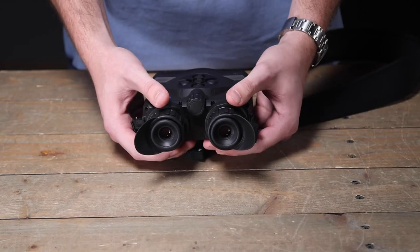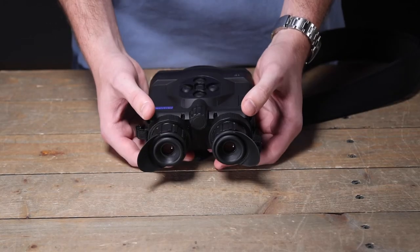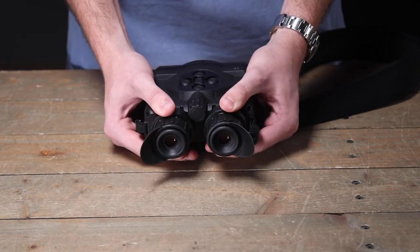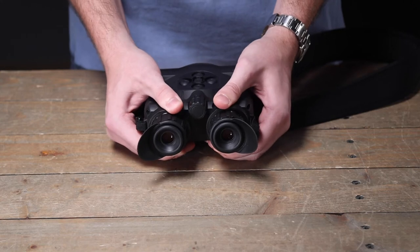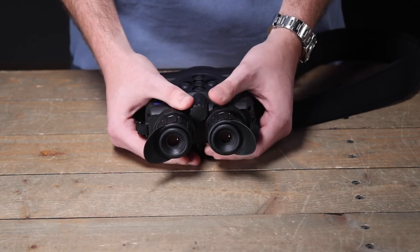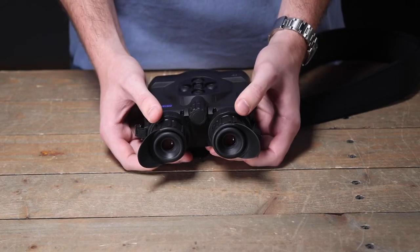The next important step is adjusting the pupillary distance. You'll notice on the Trionics unit the plastic tabs right here in front of the eyepiece — simply grab them and push them closer together or further apart to match the distance between your pupils. This will also help clear up any blurriness you see in the menu.